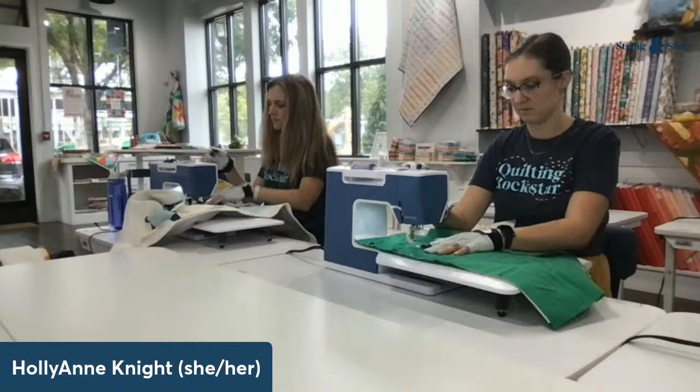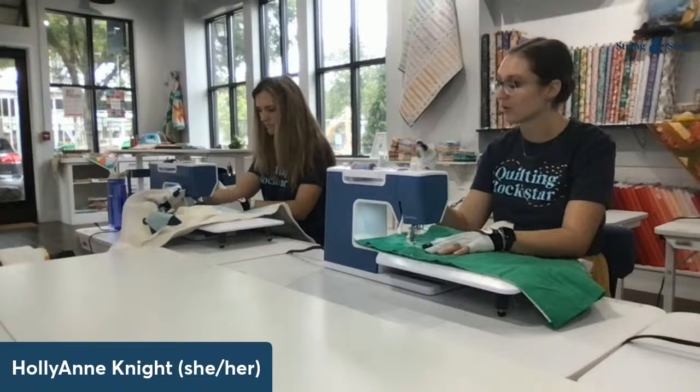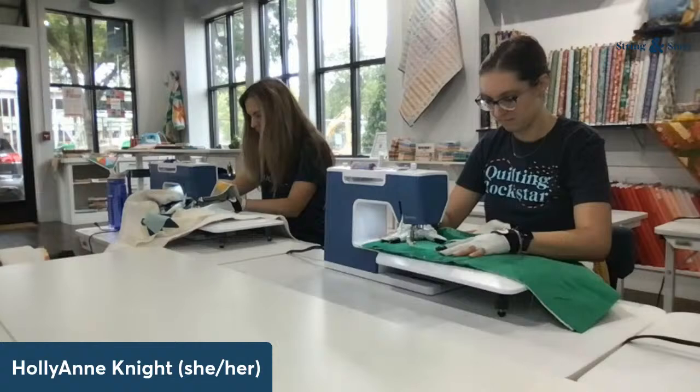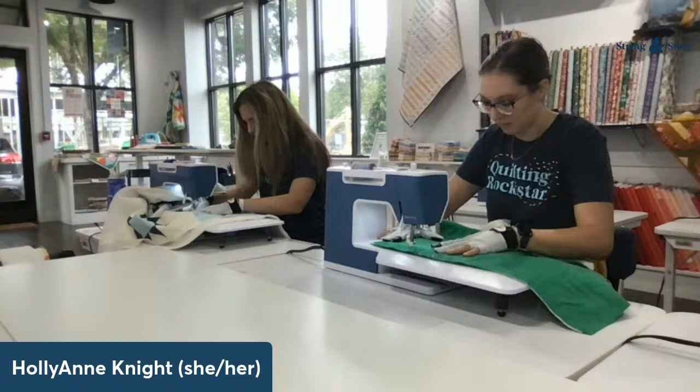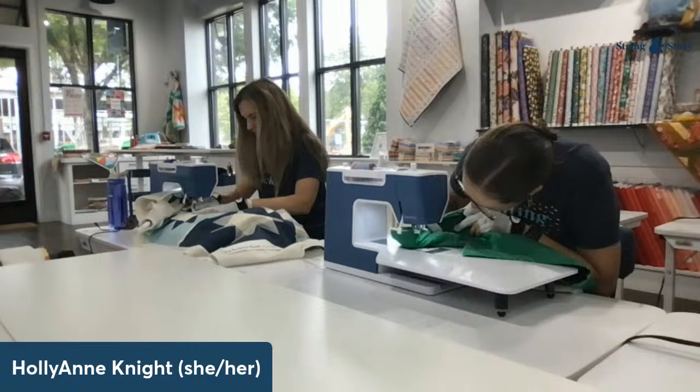One of my favorite things about these Burnette machines is they have two speed settings — the rabbit and the turtle. And I think the turtle setting on these Burnettes is in fact the ideal free-motion quilting speed. It's just pedal to the floor. That's looking quite nice — one more adjustment.